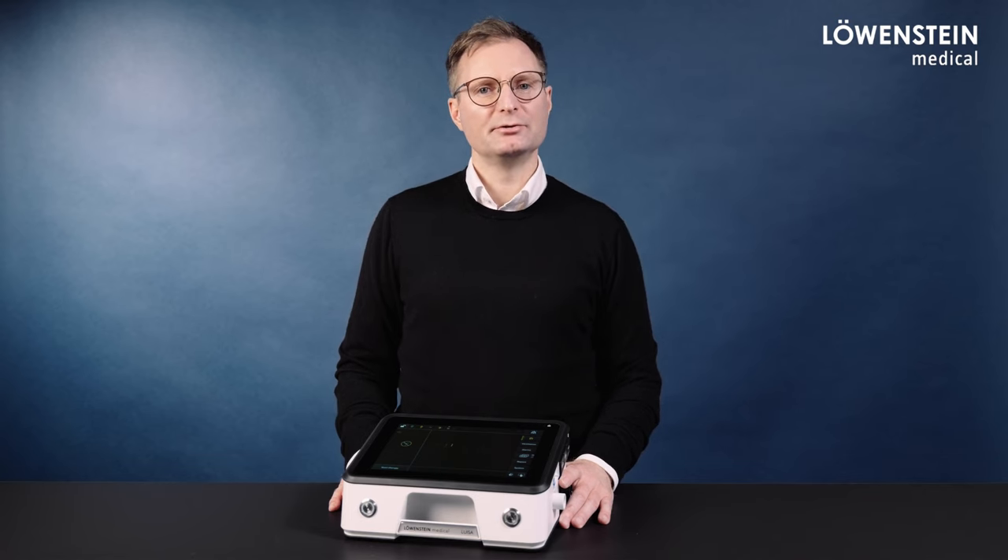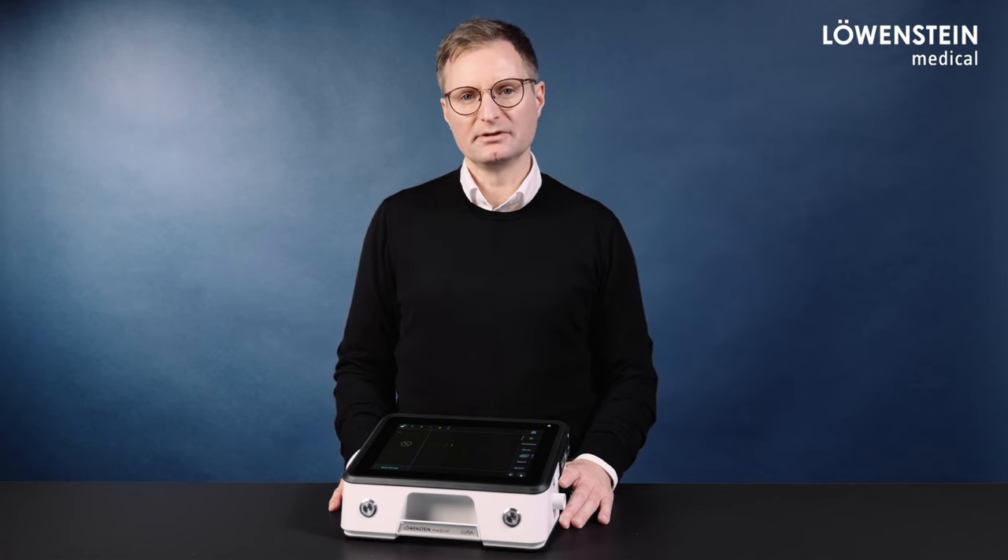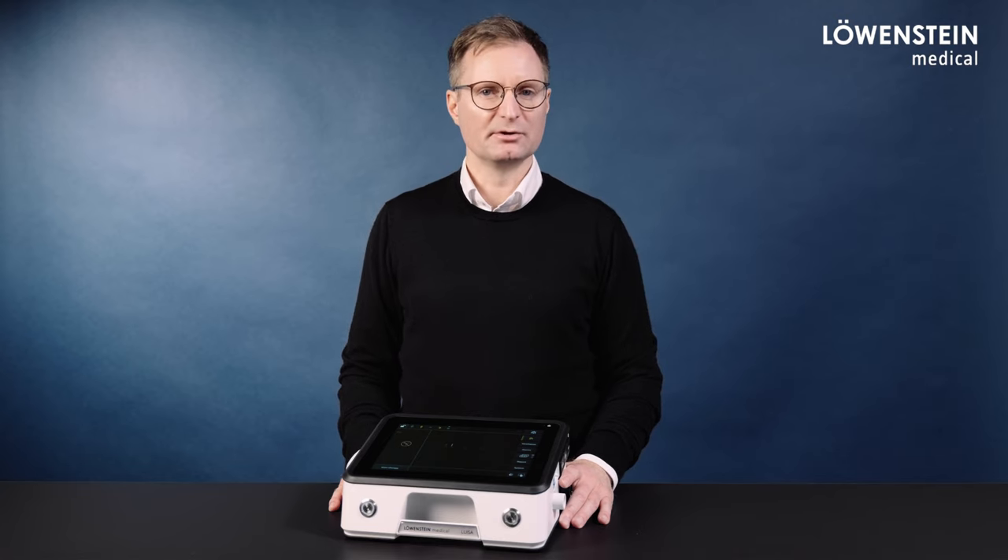With this short presentation, we hope to give you an overview of the LUISA Update 1.9.0007 from Löwenstein Medical. Thank you for your attention.